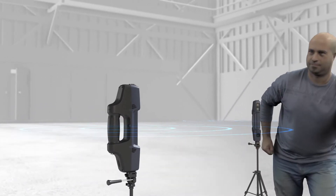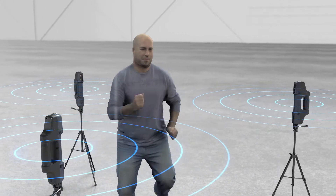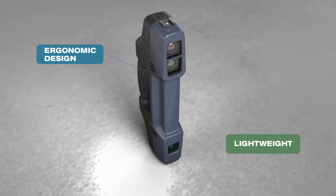Wireless synchronization allows multiple scanners to achieve a full scan of dynamic objects. The ease of use is enhanced with a lightweight, ruggedized and ergonomic design.